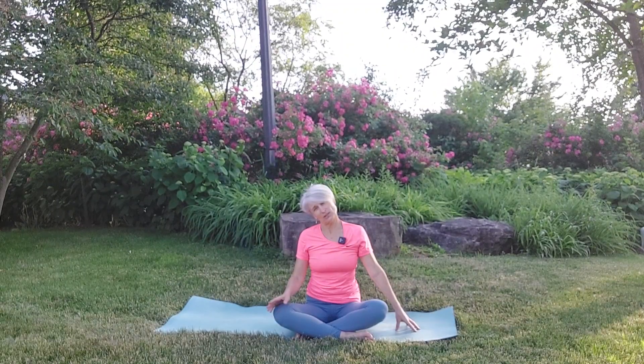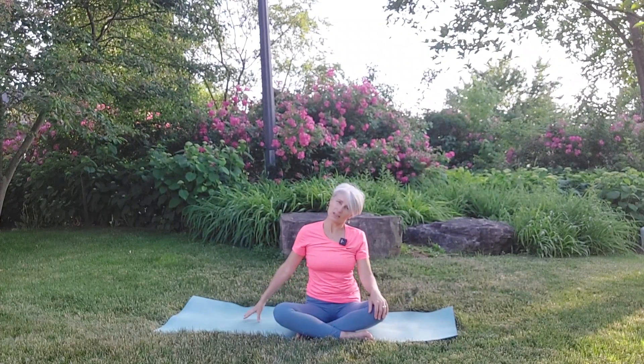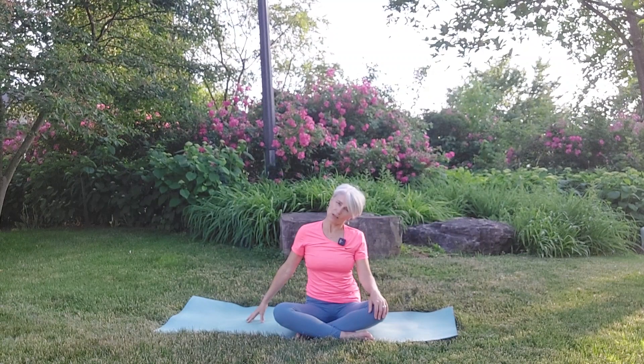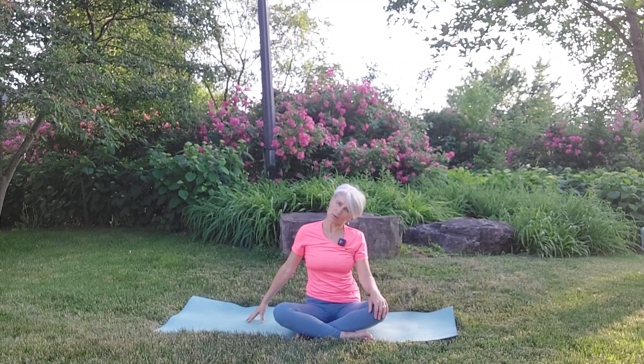Let the head drop over towards the left side. Your right hand is on the earth, pressing down as you stretch. And then help the head come back up again. Drop the head over to the right, extend the left hand like a tripod to the ground — root down as you allow the head to drop. Take a hold of your chin, bring your head back up and release.